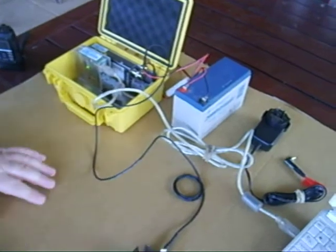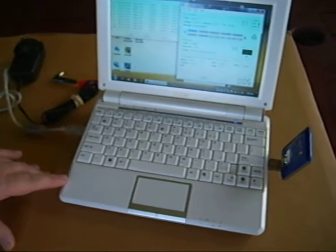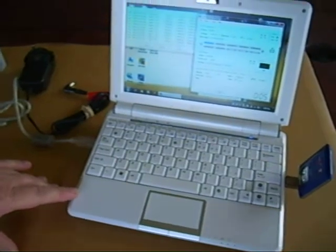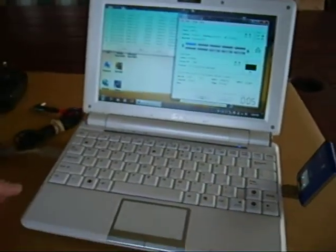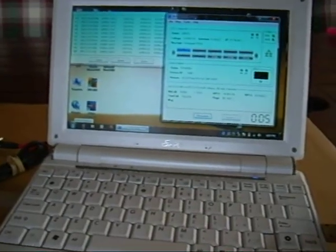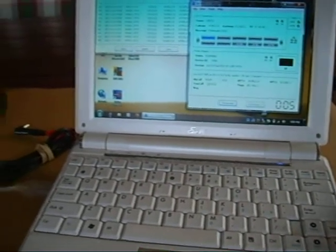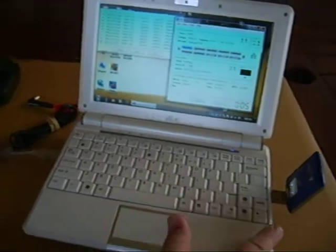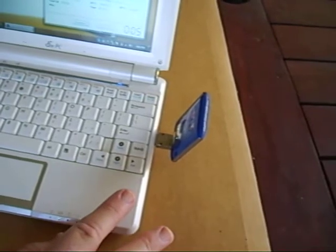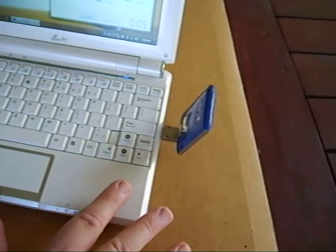In our application here, we're using a notebook computer — in this case it's an EeePC. And we're running the Dutch Star WinDV program, which you may be able to see running on the screen there at the moment. The actual modem itself is running the Dutch Star firmware, so the two together run extremely well. Plugged into the side of the notebook you can see the 3G Telstra dongle, which is providing the internet connection for this setup.